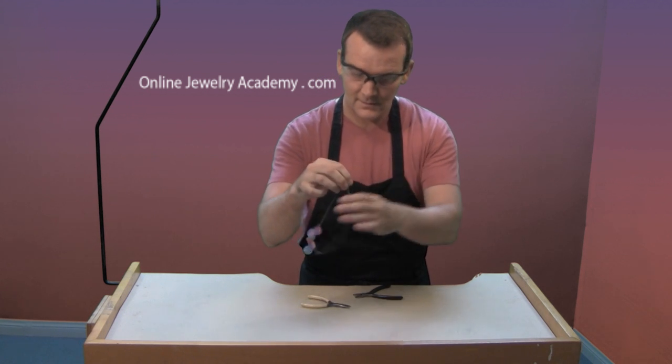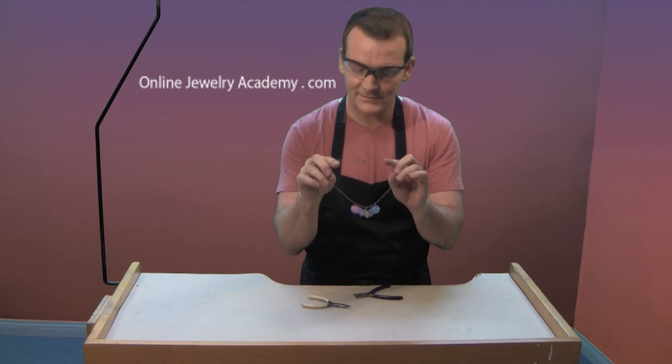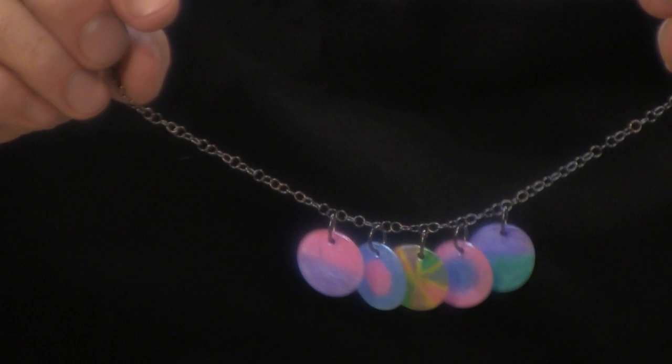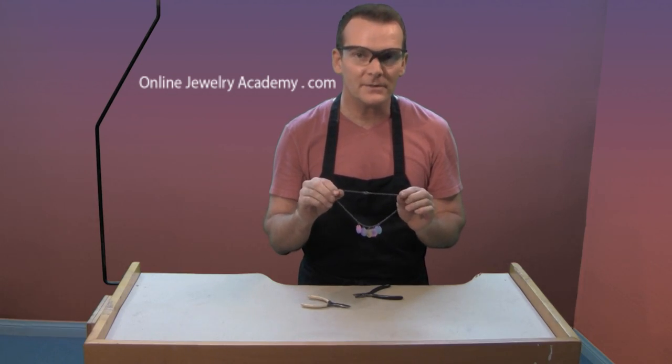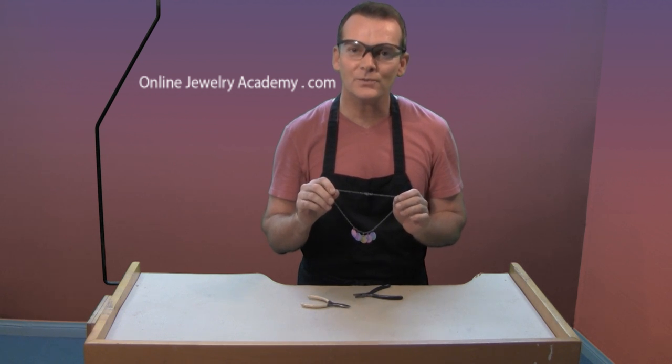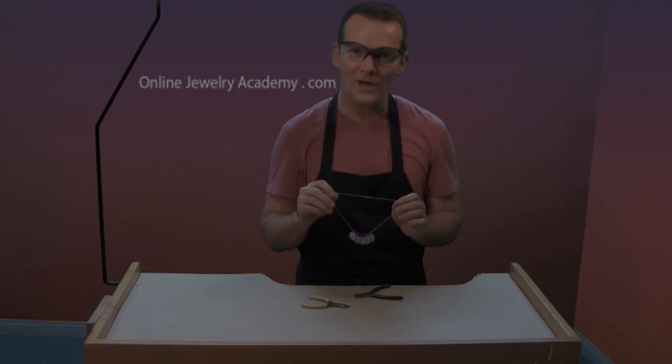Now that all the jump rings are closed we have a nice little charm necklace. I hope you've enjoyed this project and I hope you'll tune in and look at the other video projects that we have on OnlineJewelryAcademy.com. Thanks for watching!